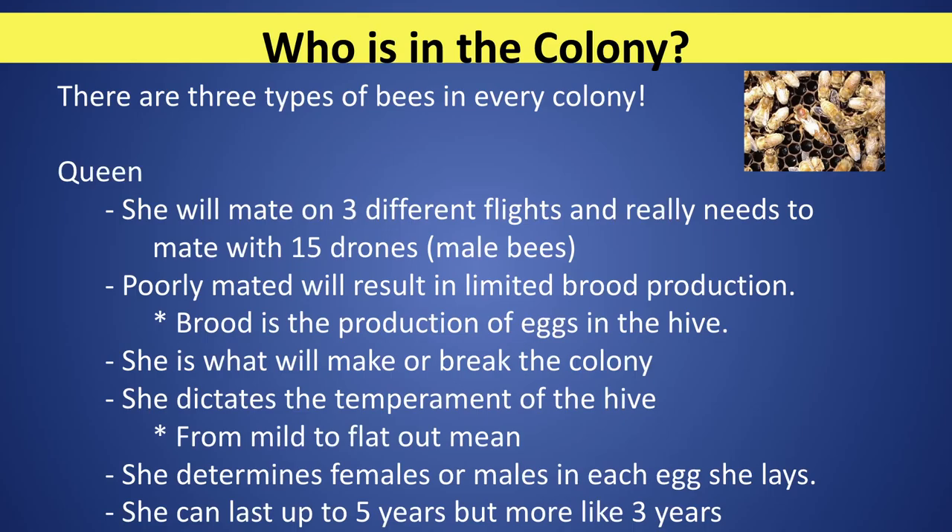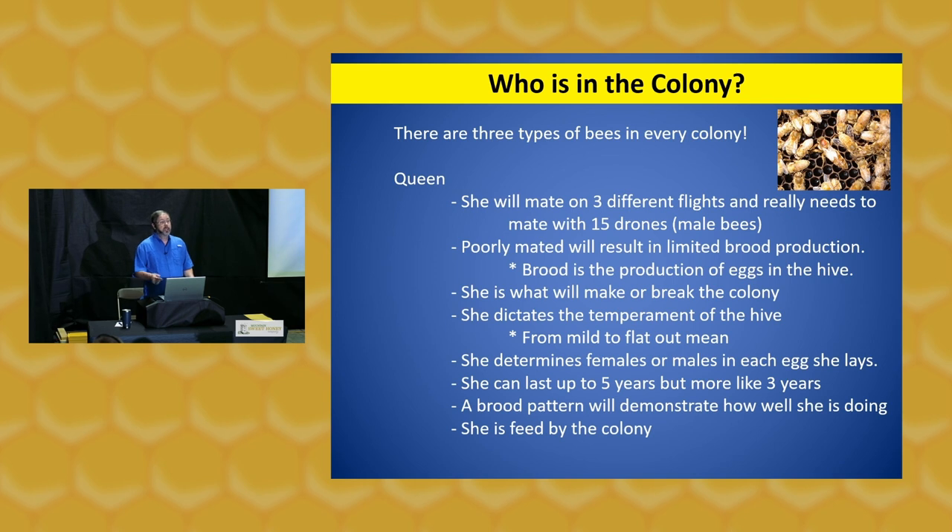Year after year your bees will thrive. The colony is headed up by the queen, who does a lot of different things within the hive. When she comes out of her cell, she's going to make three mating flights, and those mating flights are very critical for her history going forward — whether she'll be able to develop the brood production needed to keep the colony thriving. During these mating flights she will mate with up to 15 drones.